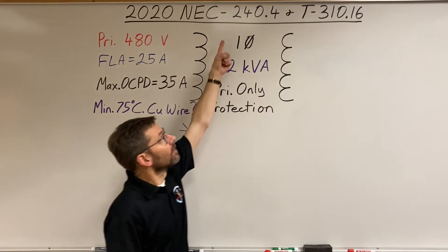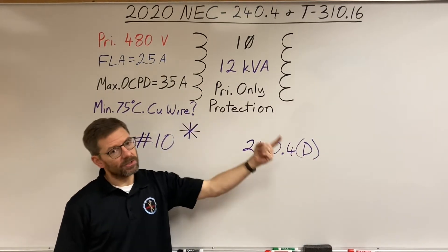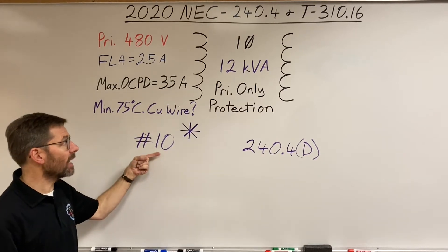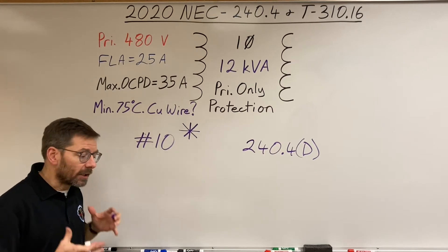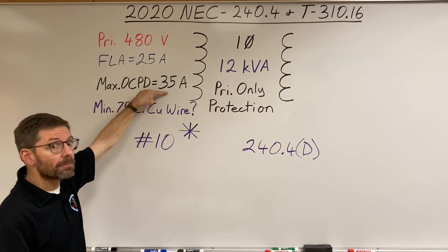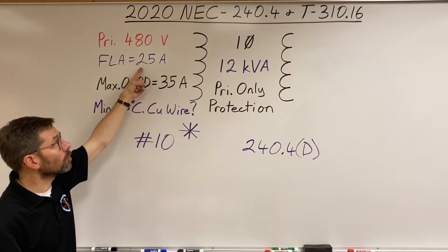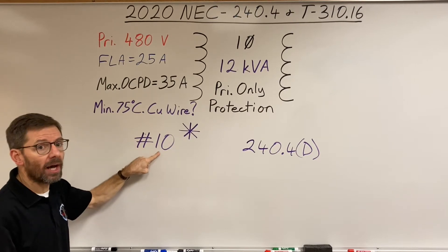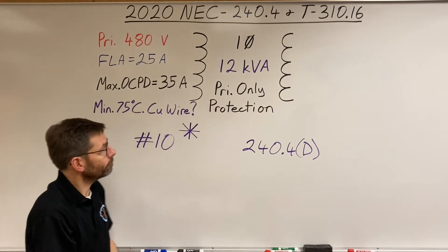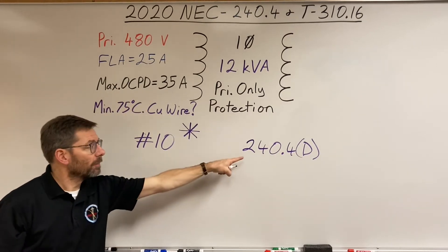The asterisk sends you back to 240.4, specifically 240.4(D), which covers small conductors. It states that for a #10 copper, the maximum circuit breaker size is 30 amps. You could lower the breaker to 30 amps — since 30 amps would still allow the full transformer load through — and then a #10 wire would be acceptable. Just make sure downsizing the breaker won't cause nuisance tripping on startup. But if you want to keep the maximum 35-amp breaker, the small conductor rule prevents using #10.